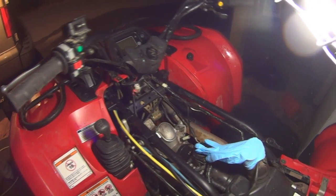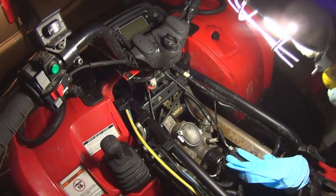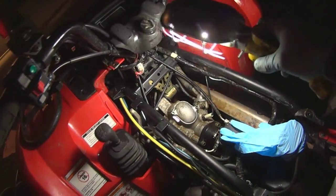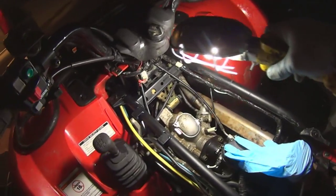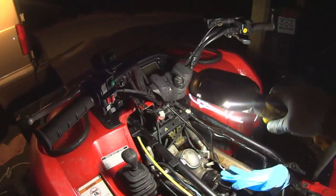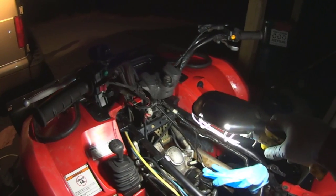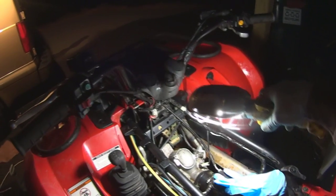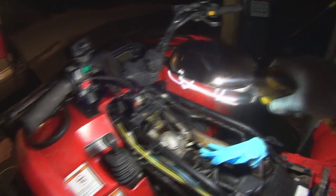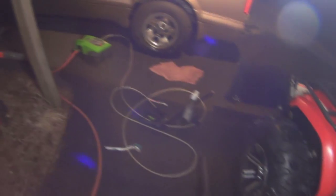Before you do any valve adjustment and take the covers off, you've got to wash the quad really well. When I say wash it, I mean wash the engine — take everything off and wash the engine really good, especially around the caps and anything around here. You don't want to be dumping any dirt when you take the covers off and shove your fingers in there to adjust it. You don't want any sand, mud, or dirt falling down in the engine. That's why I washed it really good with Simple Green and pressure washed it.